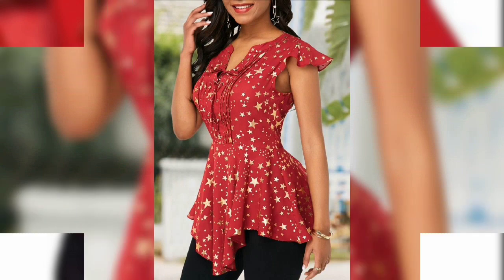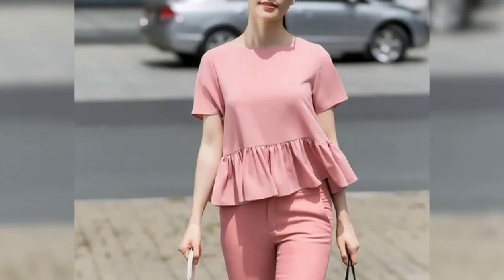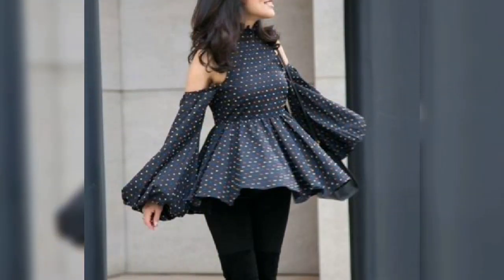You can get the dresses in the market. You can customize it, or have a tailor make it. If you have stitching skills, you can make it yourself.